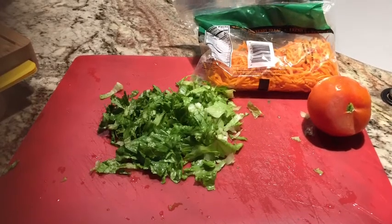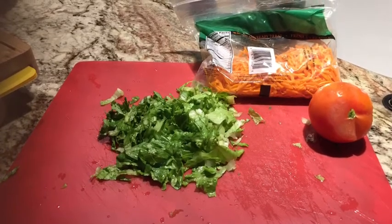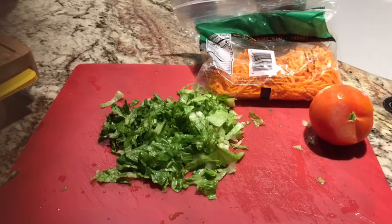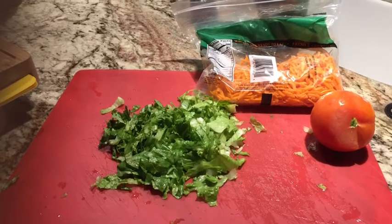In this video I'm going to be showing you guys how to make a healthy salad, and you're not going to need a lot. All you're going to need is some chopped up lettuce, tomato, and some chopped up carrots in a bag. I like to buy the pre-chopped ones in a bag because it saves me some time.